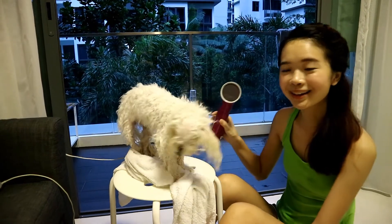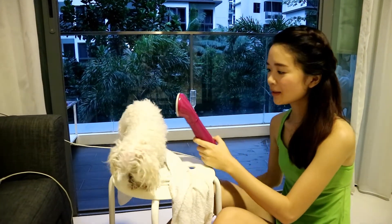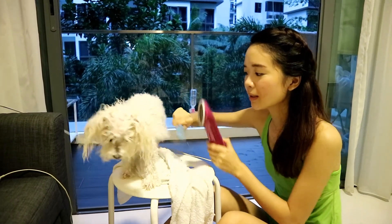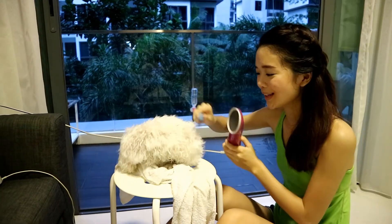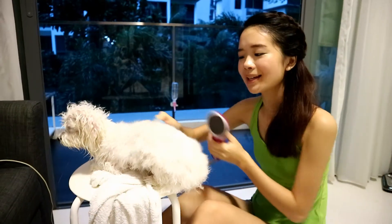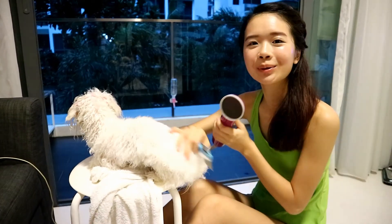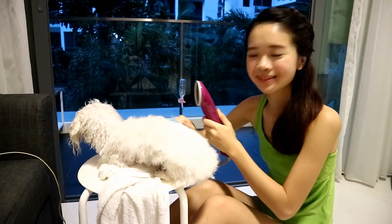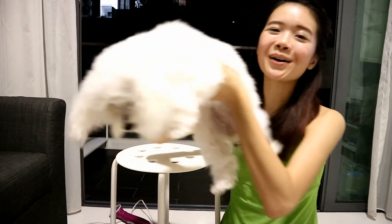We're going to start blow drying the dog now. All you have to do is hold the fur and blow dry the dog. The lower body is almost dry, then move onto the upper body and head area. After blow drying your dog, your dog's fur should be super soft and she smells amazing. I hope you learned something from my video and you can shower your dog better. Bye!